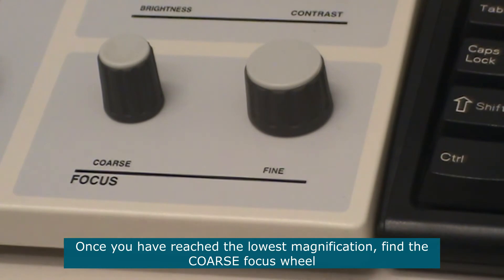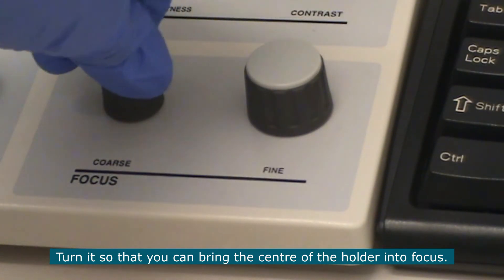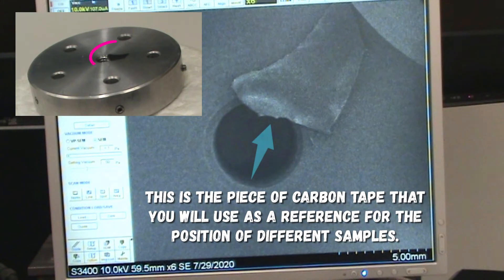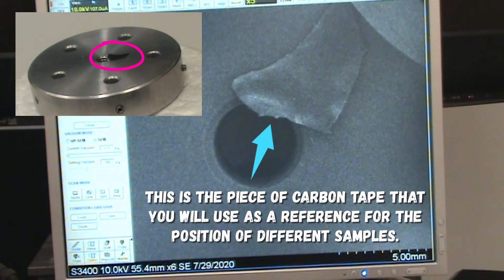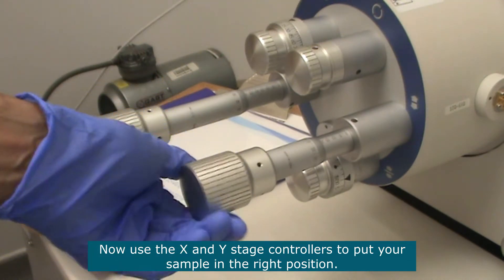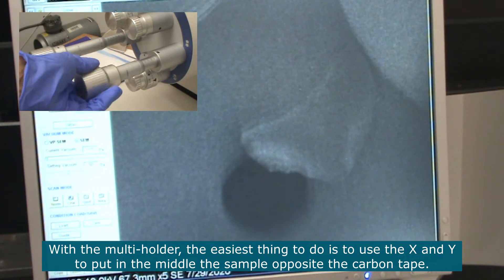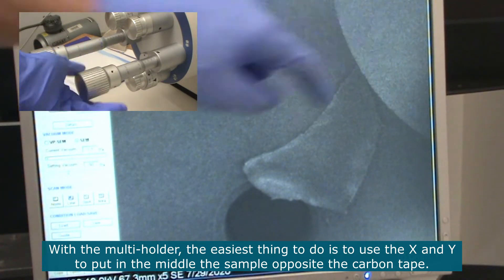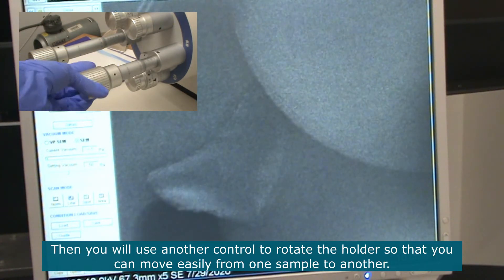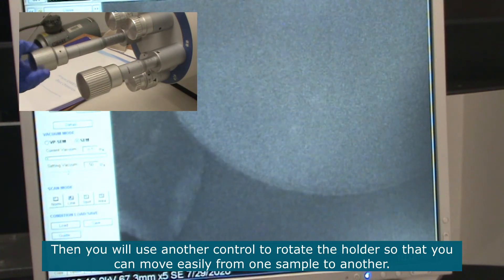Once you've reached a lower magnification, go to the coarse focus wheel and turn it to bring your image of the center of the holder into focus. Then use the X and Y stage controllers to put your sample in the right position. With the multi holder, the easiest thing is often to place the sample directly opposite to the carbon tape in the middle, and there is another control that will allow you to rotate the holder to move easily from one sample to another.